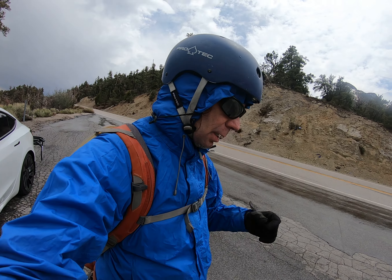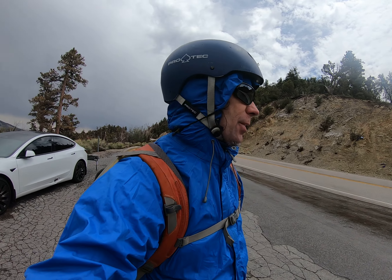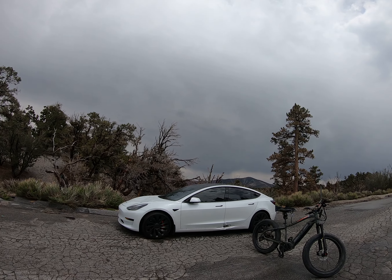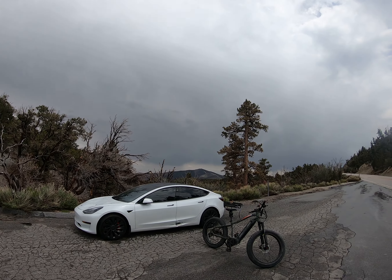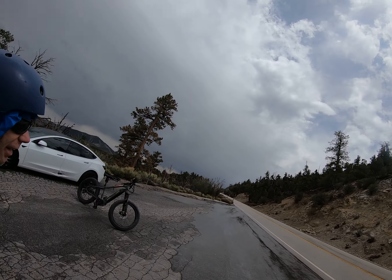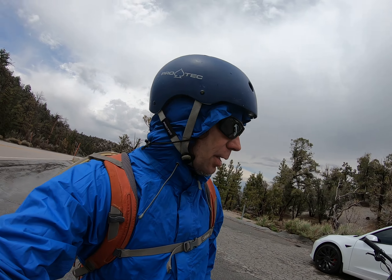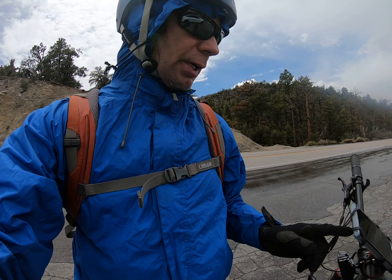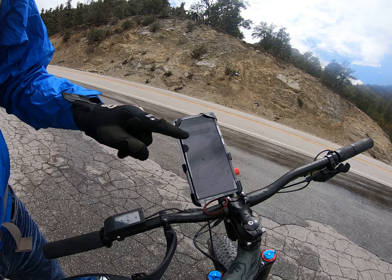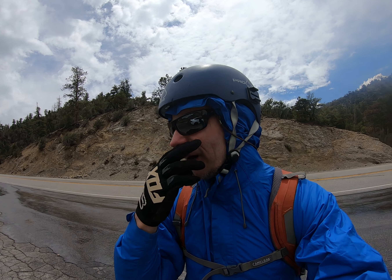Sorry for that interruption — battery died on me. Anyway, here we are at the Deer Creek Catch Pen Loop. We're gonna drop in. You can see we've got some clear skies here, but with all probability it's gonna rain some more. We do have our rain gear on, we have our cell phone, and we have the map. The trail forks so we're gonna get rocking and rolling here.